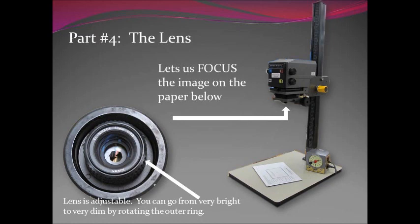Part four is the lens, and this is actually the most important part of the enlarger. The lens allows us to focus the image on the paper below. It's adjustable — you can go from very bright to very dim by rotating that outer ring underneath with your fingers. In order to focus, things have to be very bright so that you can see what areas of the negative are in focus. After you've put it into focus then you're going to dim the light down. But the lens does not actually focus it — that happens with the focusing knob, which is a height adjustment.